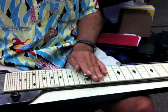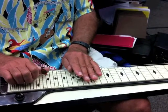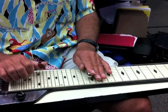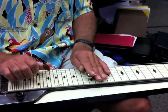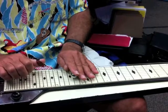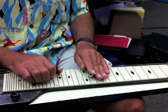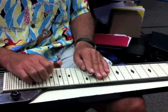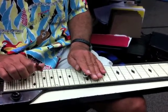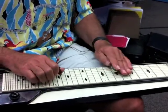Then here's the melody: twelfth fret, strings two, three, five. Then fourteenth fret, strings three, four, six. And back to twelfth fret. So that whole sequence goes — then repeat that first phrase just like I taught it. Now we go to our E seventh at the eleventh fret.